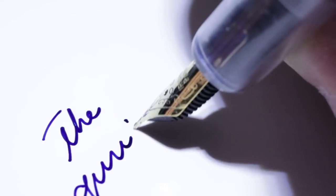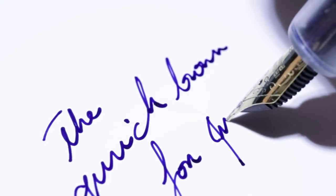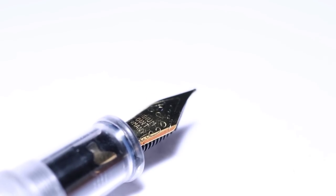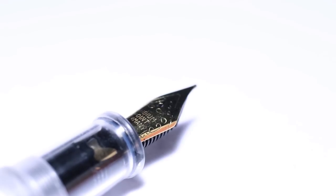Another issue is that this pen gets very slippery. It's a little odd because I've used the Moonman M2, which is also acrylic, and it doesn't get as slippery as this one. After a lot of use it tends to build up with oils, and as a result you need to rub it with a cloth to keep it going until it gets slippery again.